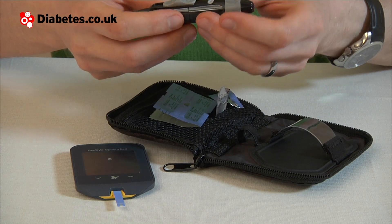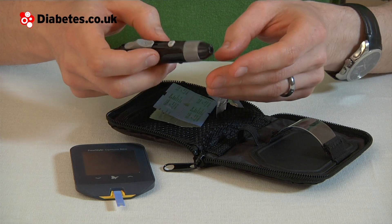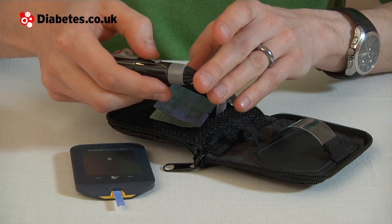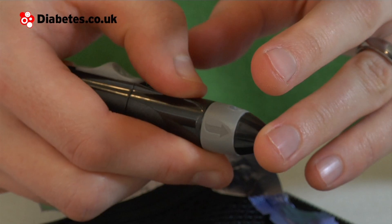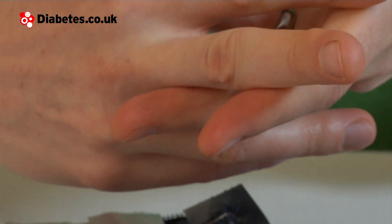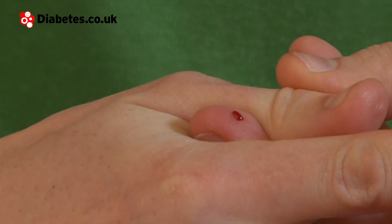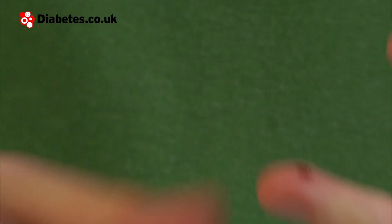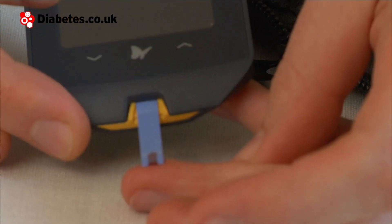Make sure your lancing device is primed and set to the depth setting you require. Put the lancing device on the side of your finger. Gently squeeze your finger to draw blood, and apply the blood to the end of the test strip, which will suck it up.